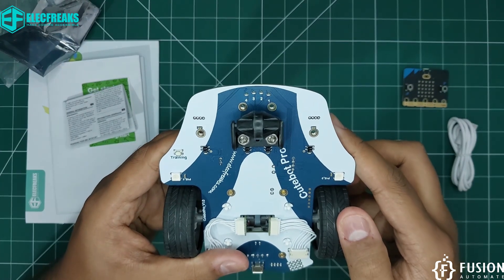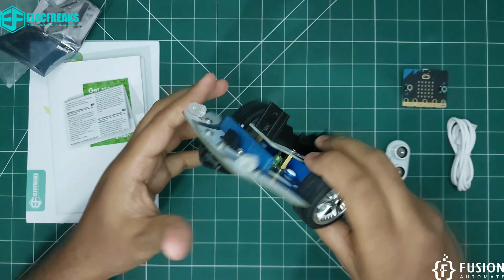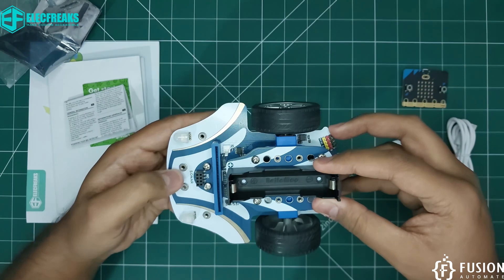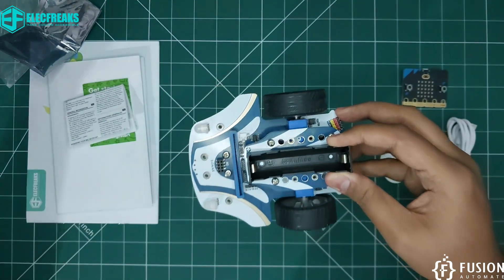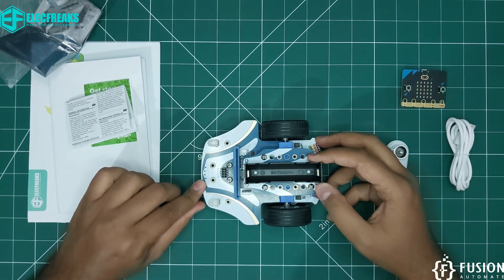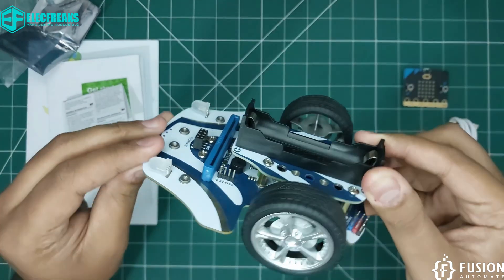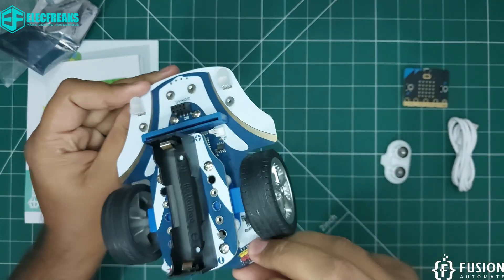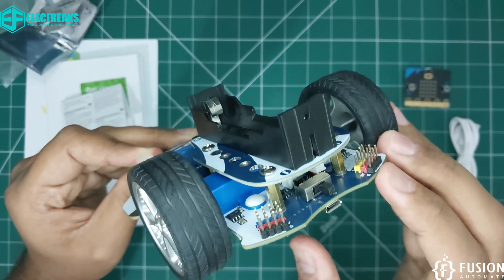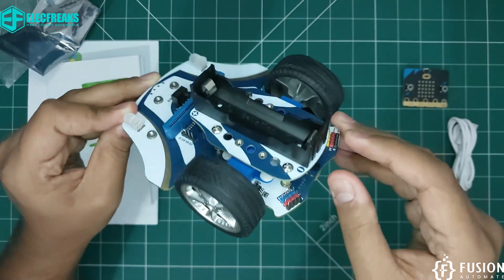There are also four blue LEDs — one, two, three, four. The open connectors are used to connect extension kits with the Cute Bot Pro. Inside you will also find a buzzer. On the back side, behind the on/off switch, there is an IR LED so you can also control this robot using an IR remote.